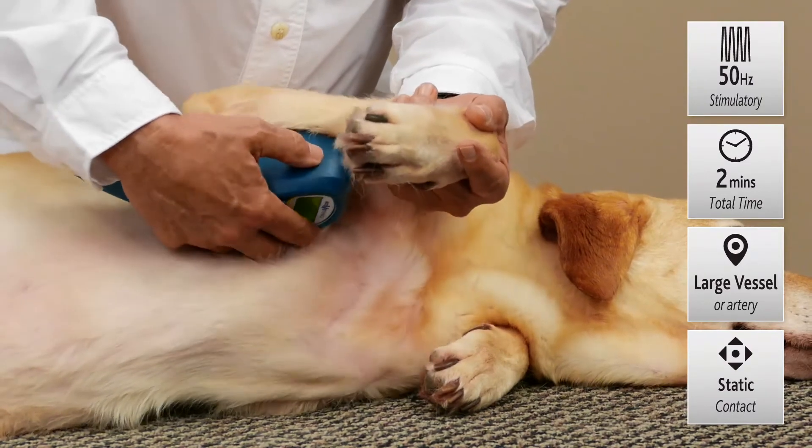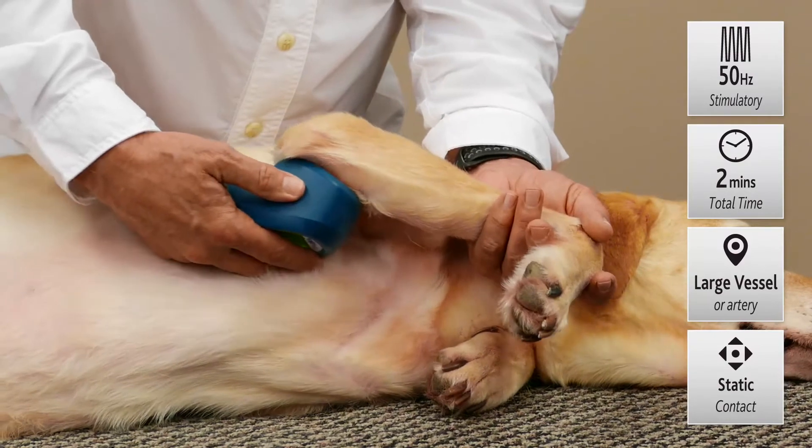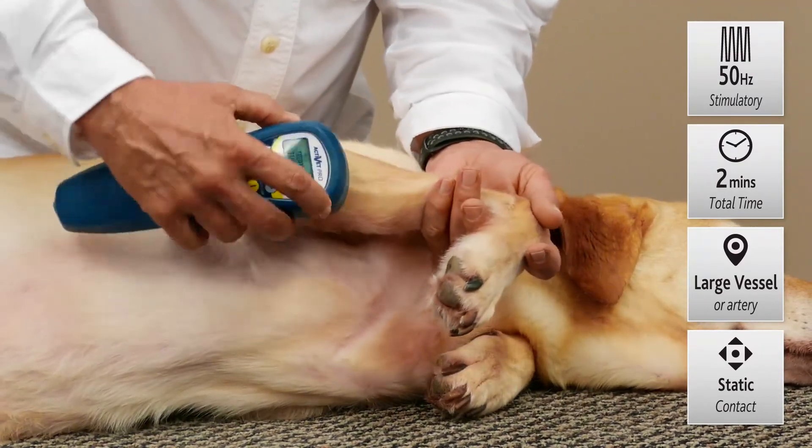About 2 minutes is plenty — just to bring more blood flow into the area where there might be a fracture or a tendon injury. We're simply wanting to bring more blood flow into that area.